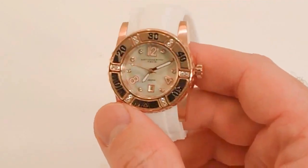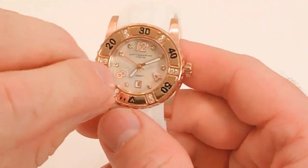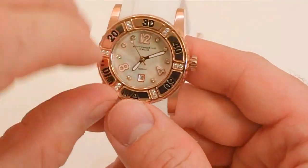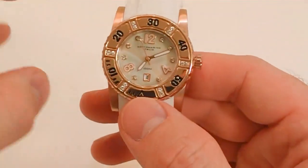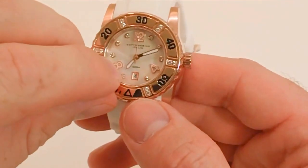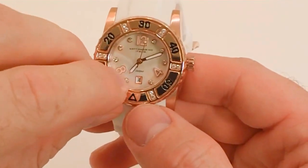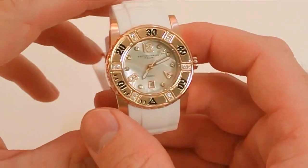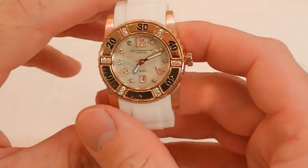Some other features worth mentioning are that the hands and the number markers are luminous — they have very bright luminosity and show well in the dark. The crystal itself is a hardened mineral crystal, making it very scratch-resistant and tough, which also adds to the water-resistance of this watch.